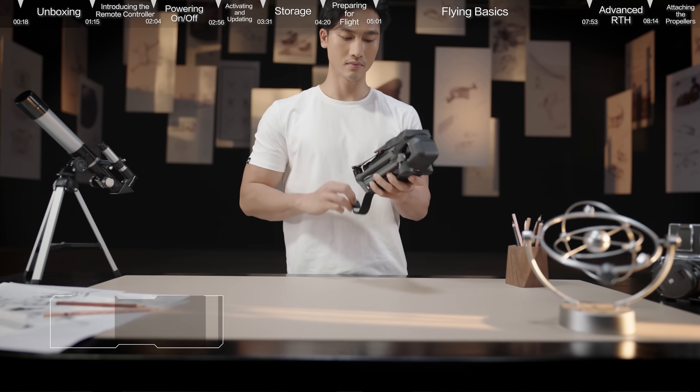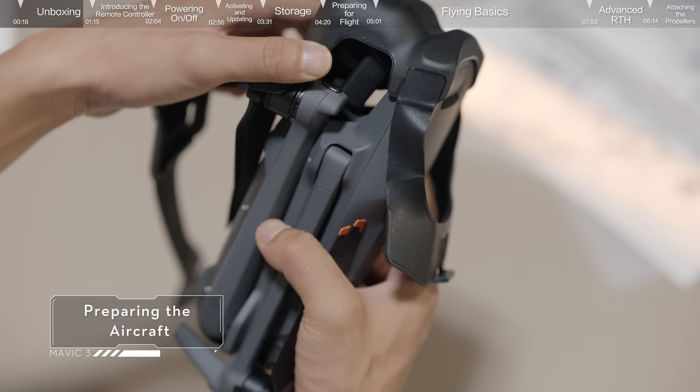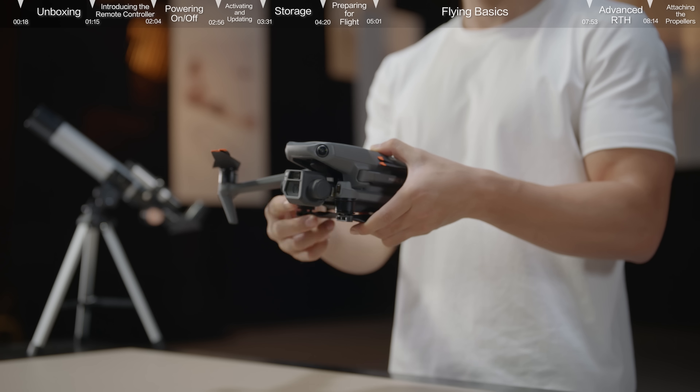Preparing the aircraft: remove the storage cover and unfold the drone's arms.